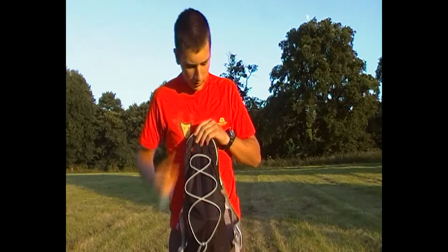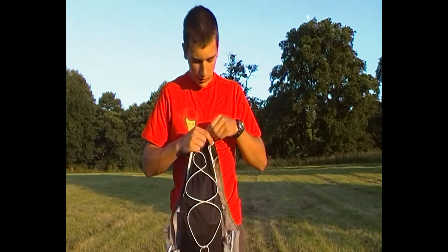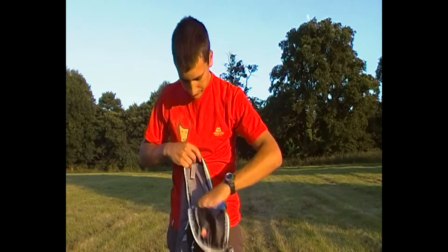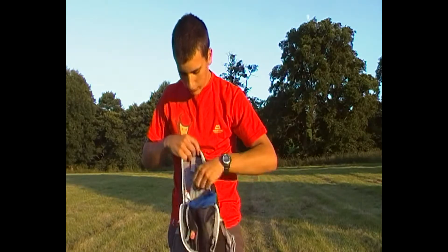On the back you have one main compartment. It's a zipped entry, double zipped, and inside you have a bladder compartment.